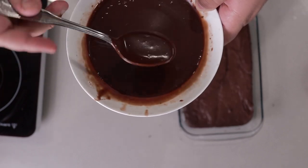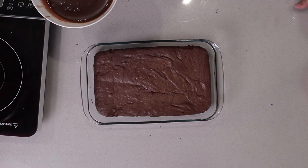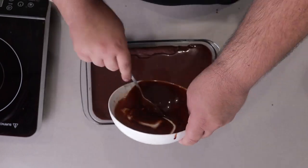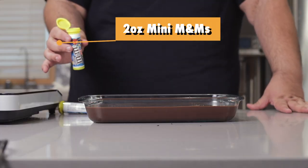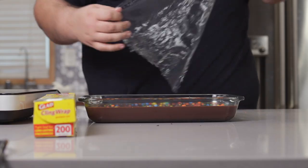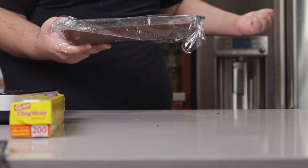This is the consistency you want right here — slightly thicker than blood. And here comes the fun part: pouring it on top of our brownie. Sprinkle on about two ounces of mini M&Ms, cover it in plastic wrap, and stick it in the fridge so it can solidify. And voilà folks — a superior Cosmic Brownie.